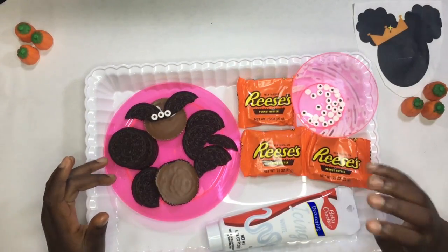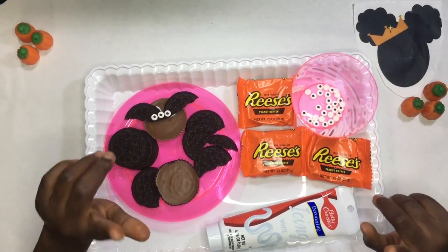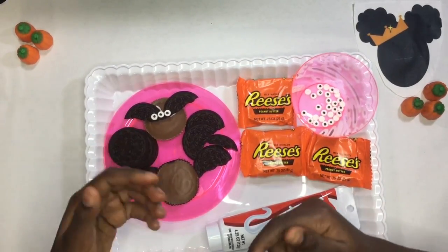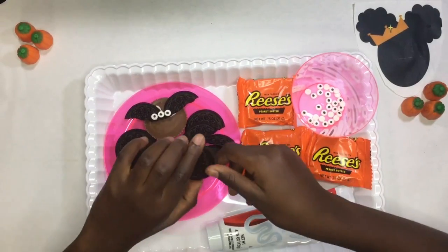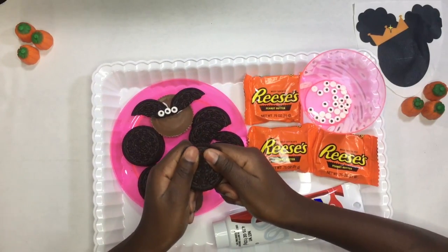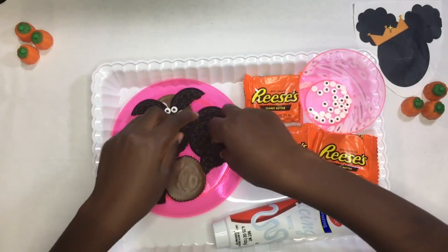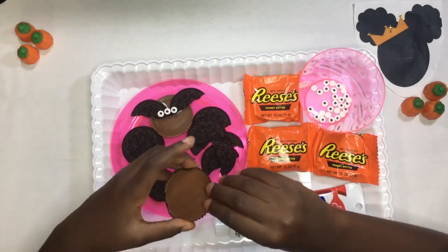So what you will need is frosting, Reese's peanut butter cups, candy eyes, and Oreos that should be cut in half. Let's get started. You should scoop off all the frosting. Let's get started with this one — take off the wrapping.